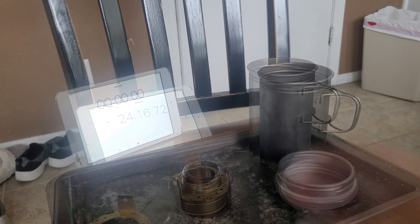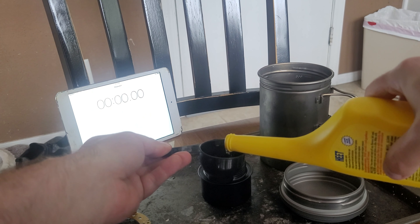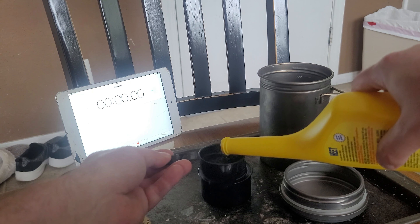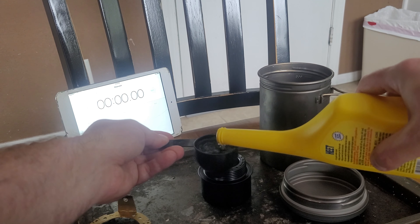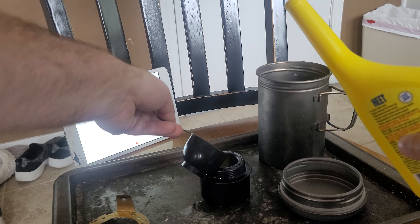Let's get these switched out and see how it does. You might be like, why don't you use a Trangia? I have a Trangia, and the Trangia works great — love the Trangia. Old faithful, old reliable. That's why everybody swears by Trangia. But I want to try other things too, because who knows? There could be something out there that works better.